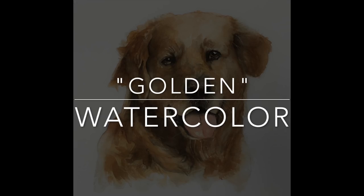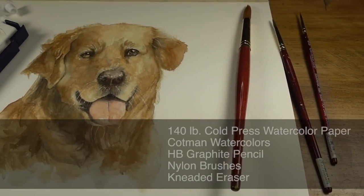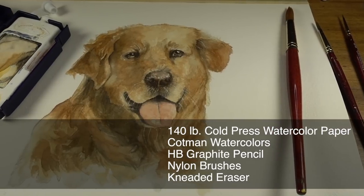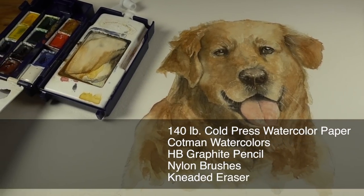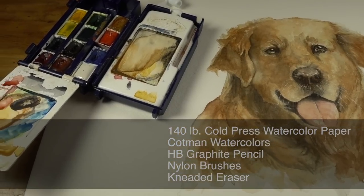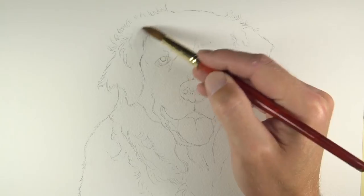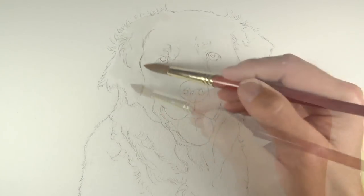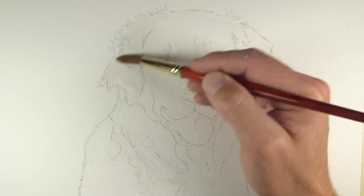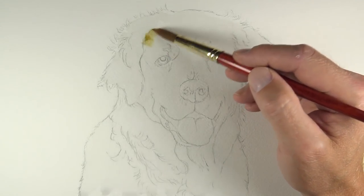In this lesson, we'll take a look at how to paint a dog with watercolor. I'll be working on Arches 140-pound cold-pressed watercolor paper, and I'll be using my Cotman Field Watercolor Set by Winsor & Newton. We'll begin by either transferring or lightly sketching the contours of the subject using an HB graphite pencil. Then we can begin applying an application of water using a Golden Edge brush made by Grumbacher.